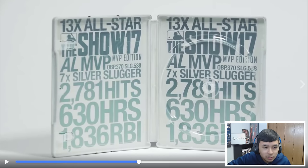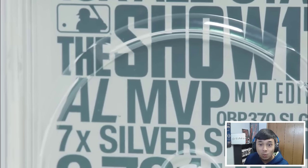Whoa, okay, let's go back and pause that there. He said all the stats on the inside of the Steelbook hardcover: 13-time All-Star, AL MVP, on-base percentage of .370, slugging percentage of .538, 7-times Silver Slugger, 2,781 hits, 630 home runs, 1,836 RBIs. Man, look at that. Let's continue on here guys — that's my Ken Griffey Jr. self on the inside.